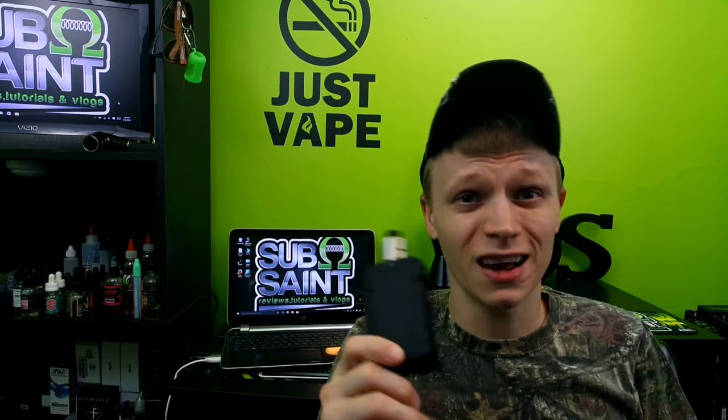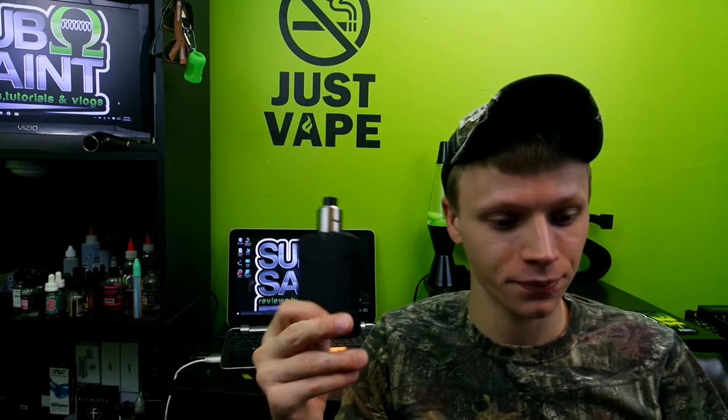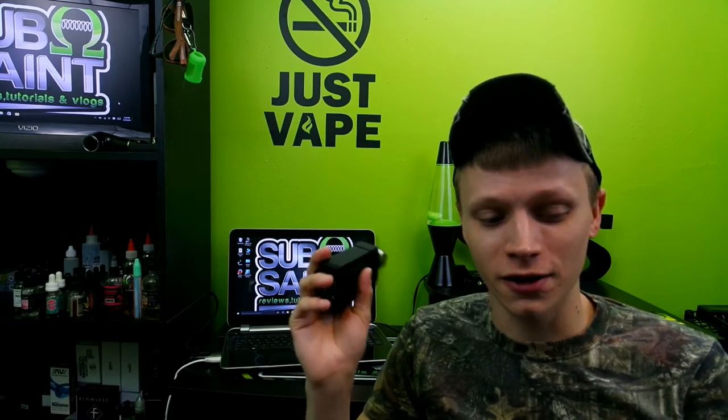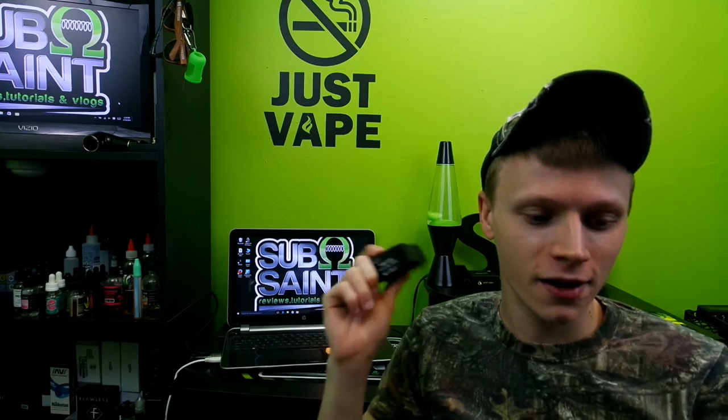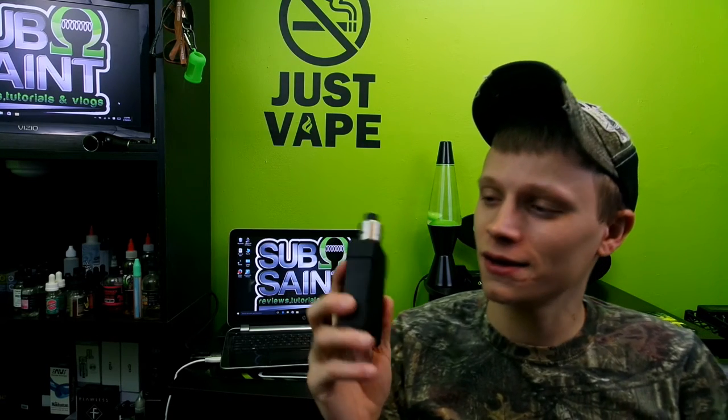I will leave a link in the description on where you can get this — it will be GearBest and I definitely recommend doing the expedite shipping if you really want to get it quick. You really can't complain about $114. I've really been using it and loving it like crazy. Thank you so much for staying tuned to the nitty and the gritty. I will see you guys on Thursday because I will be uploading on Thursday. See you guys then.